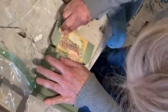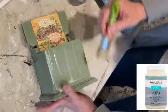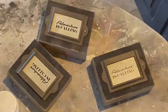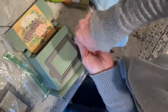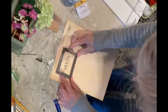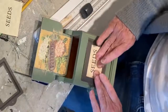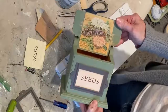Once the Mod Podge was dry, I distressed the label a bit with some sandpaper. As a final step, I applied clear wax to the entire box. I had some leftover label holders from a previous project. I attached one of the label holders to the front of the box using the small screws that came with it. Then I printed out the word 'seeds' on some antique looking parchment paper that I had ordered from Amazon. I cut it to fit inside the label holder. This box could hold seed packets, but would also make a cute planter.